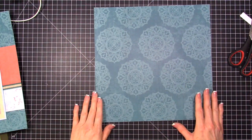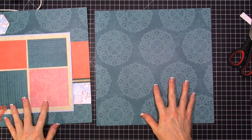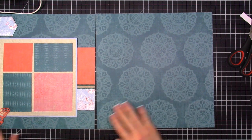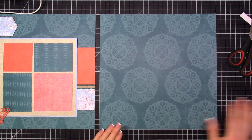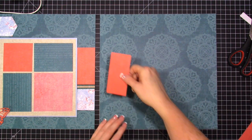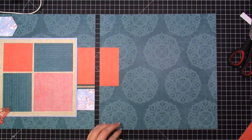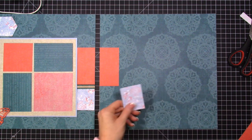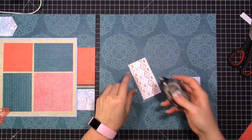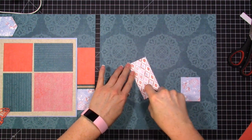Now we'll do the second page, which will look just like the first page, then bring them together. I'll set my first layout right next to my second layout and use my grid mat again. The measurements are exactly the same — two inches here, the same paper, and two inches down — so this will actually be easier because we have the first side as a guide.